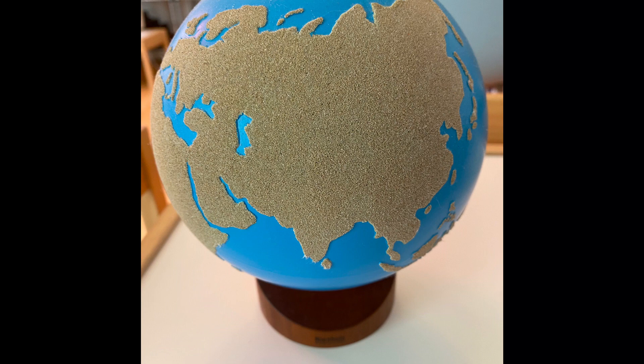Touch a rough part of the globe with your fingers and say, 'This is land.' Next, have the child do the same thing and say 'land.'